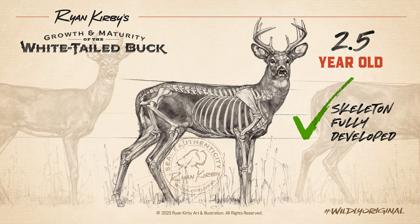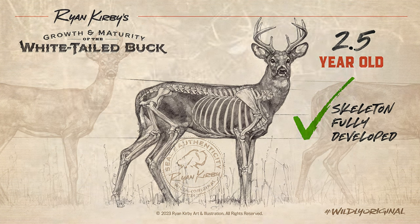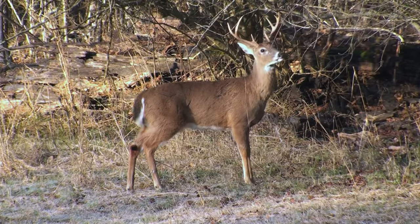Early in life, a buck is devoting nearly all of his energy reserves to skeletal growth, sort of like a growing teenager. But around two and a half years of age, the buck's skeleton reaches its full size. From this point forward, he'll have more reserves left over to grow larger antlers and stack on body weight.